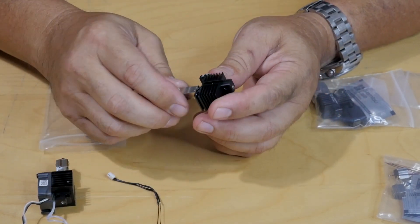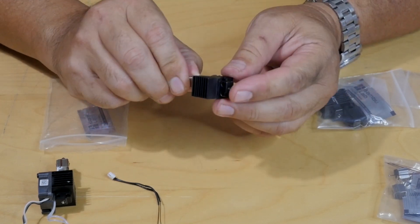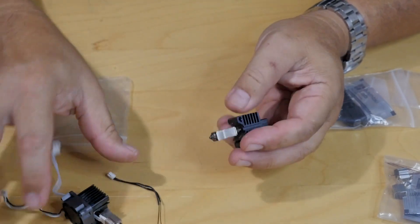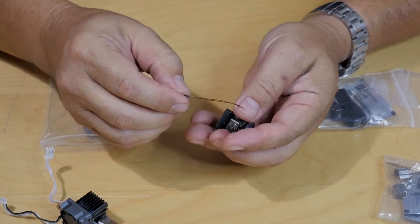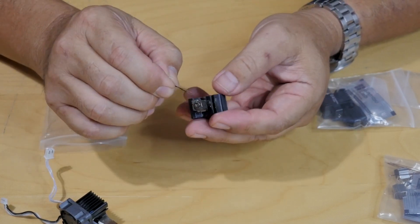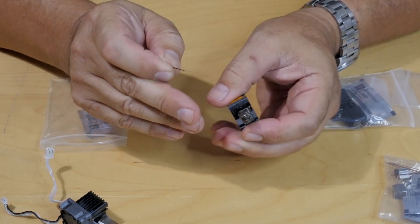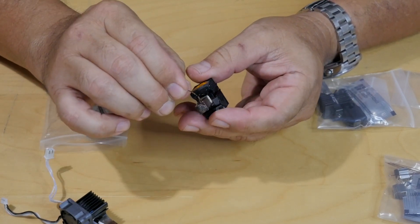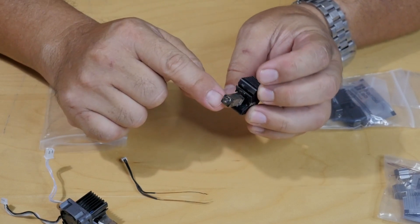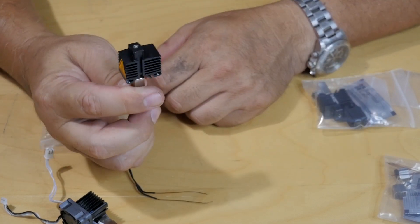What happened was I had taken this off as part of troubleshooting. When I removed this clip and pulled everything out, the thermal paste had just gotten so dried up — this thing was wedged in there. When I yanked it out, I put a little too much force and it just separated. That little piece is still in there somewhere, but I think I can get in there with a pick, clean it all out, and I think this hot end will still work.